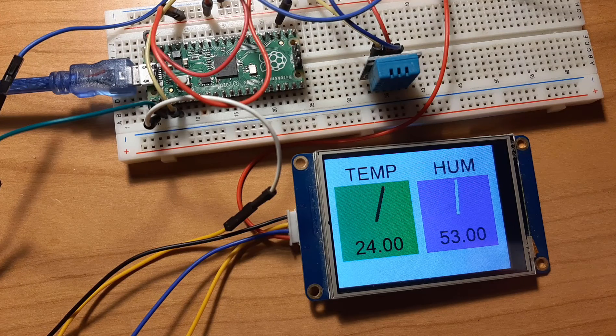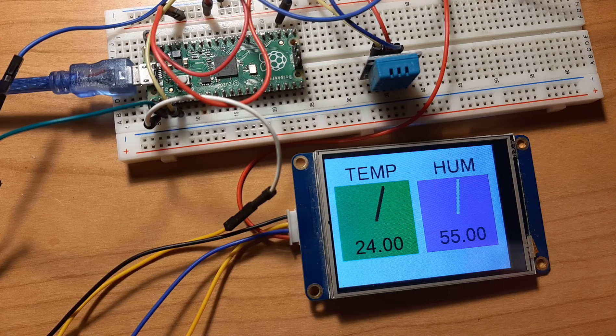Hello, in this tutorial we are going to display the temperature and humidity from the DHT11 sensor using the PICO RP2040, and display all the values on the Nextion display.